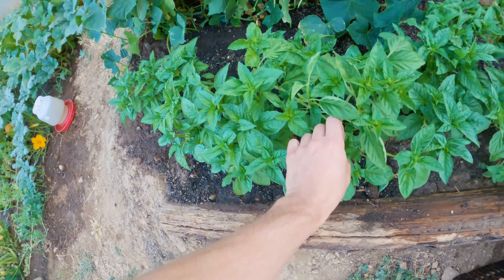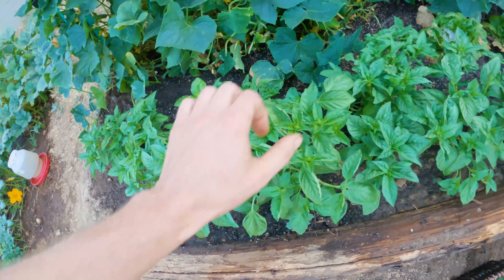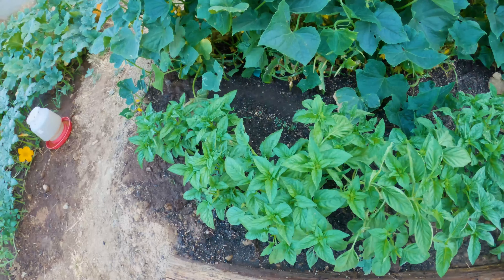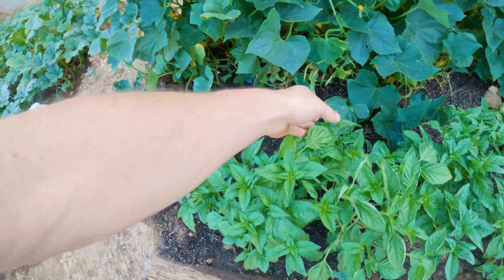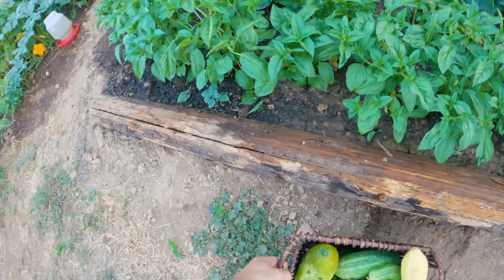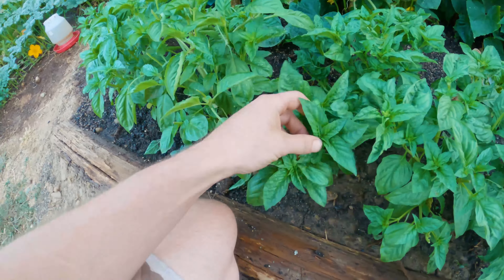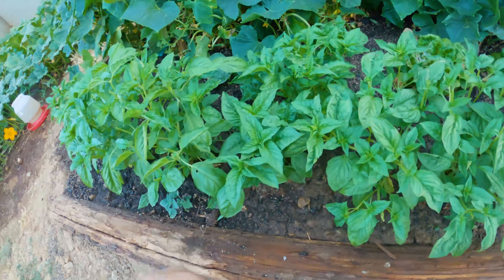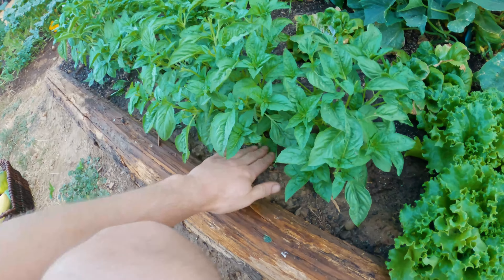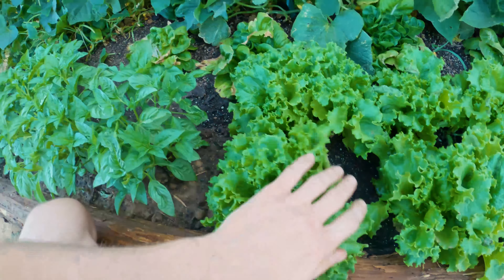Now when you're doing greens in the middle of summer — it was 103 degrees here yesterday — you can see we have some flowering issues. When greens bolt in the summer, they flower, and all the nutrients go to those flowers and away from the leaves, which is what we want. When the nutrients leave the leaves they taste way more bitter and not very tasty at all. If you live somewhere hot, it's a good idea to water in the morning and also at the hottest part of your day to keep your lettuce and greens from bolting.